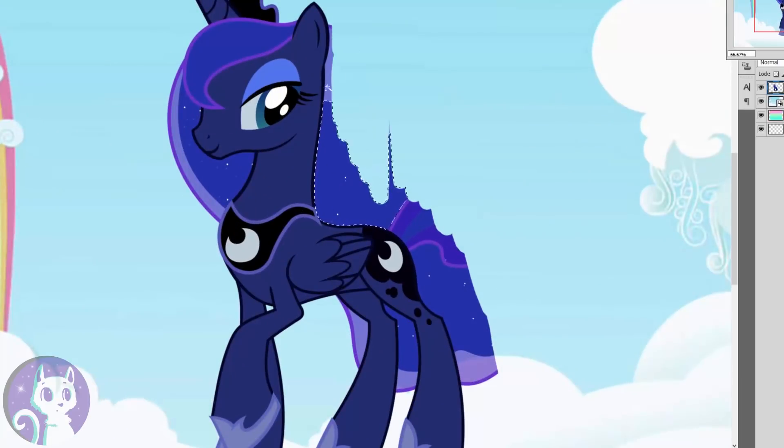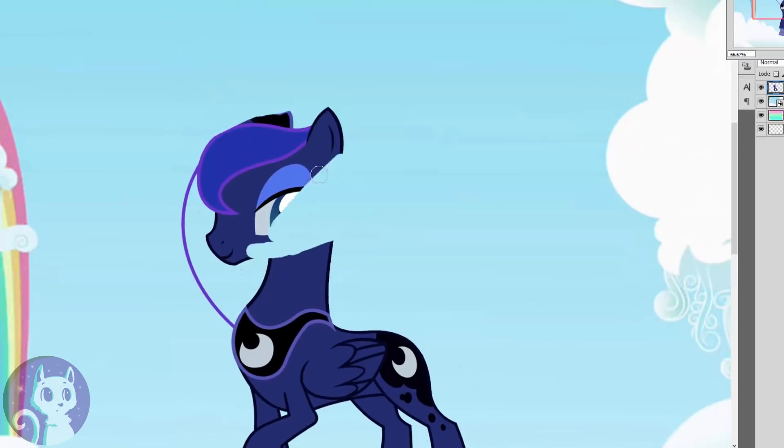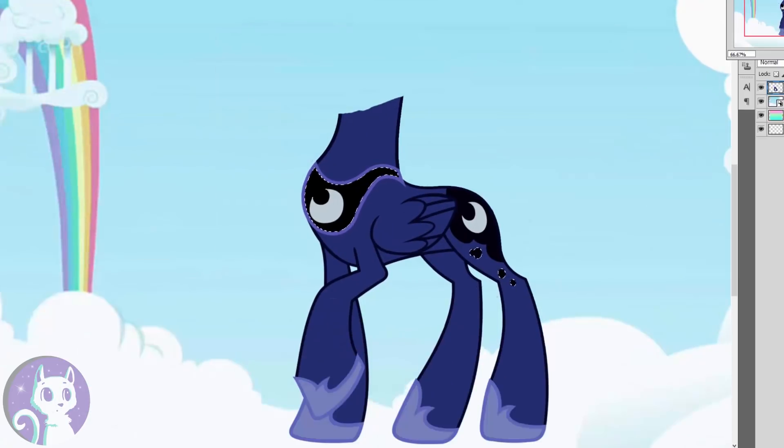First up, we're gonna take Luna's body, because she has the most beautiful silhouette of all of the ponies, at least in my opinion. Then I'm removing everything that makes it look like Luna — her necklace will fully mark all that.